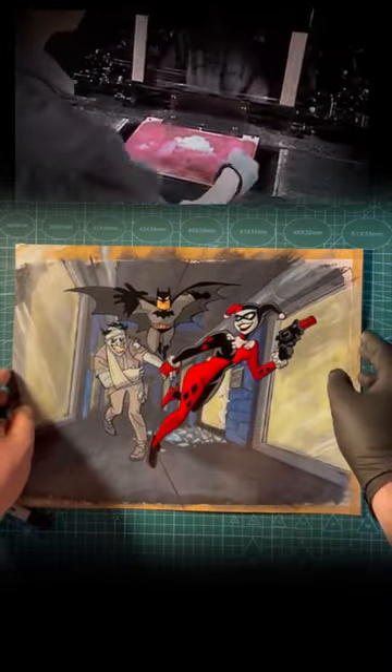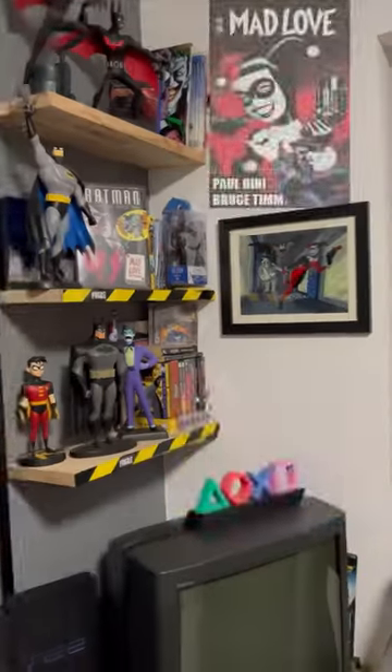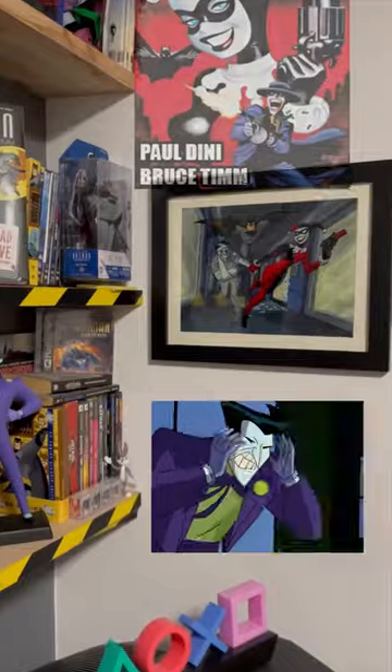After the paint dries, cels are laid on top of the background so they get shot on film frame by frame. Production cels are auctioned today as highly valued collectibles. This traditional way of doing animation was the industry standard for about 80 years.